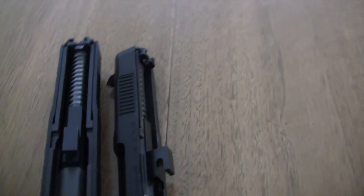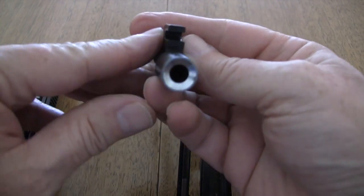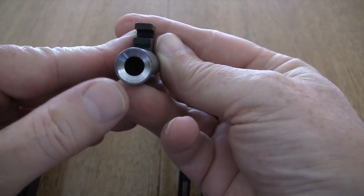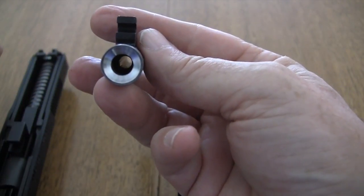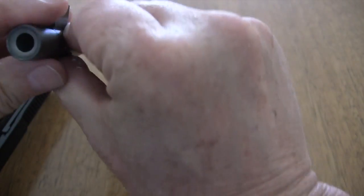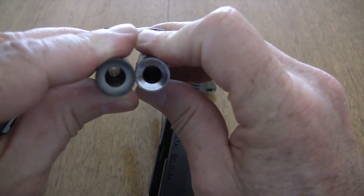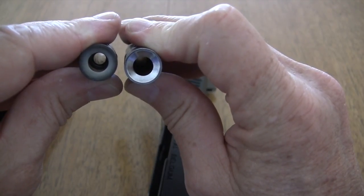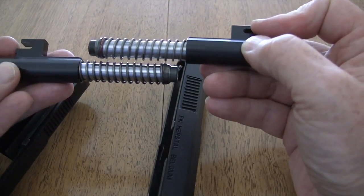Let's take out the barrel on the Elite trigger job, and you can see the nice beautiful job they did polishing the barrel. This is smooth as silk and the whole chamber has been polished as well. Let's take out the stock barrel — you can see a noticeable difference there, and there's a difference in springs as well.